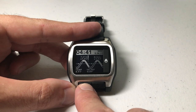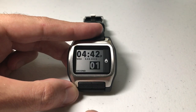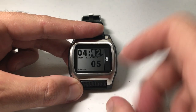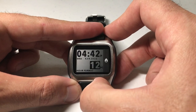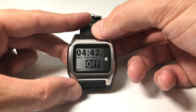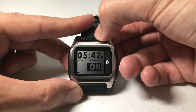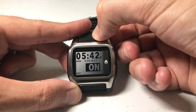Once we're in there, we're going to press and hold the bottom left button and that will take us to our settings screen. Now that we're in settings, we're going to press the bottom right button a few times to toggle through the different things we can change. Eventually we will get to an option for DST, then we can use either of the top two buttons to toggle that on or off. You'll notice as I change it, my time value is automatically changing because of the daylight savings.